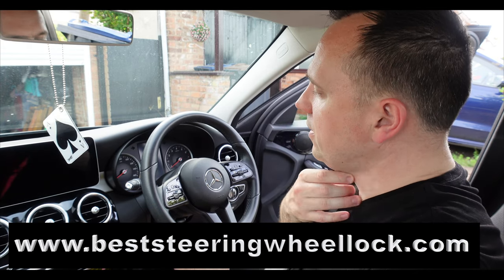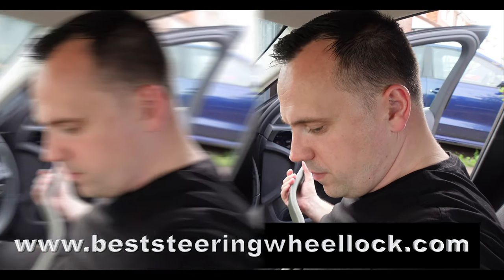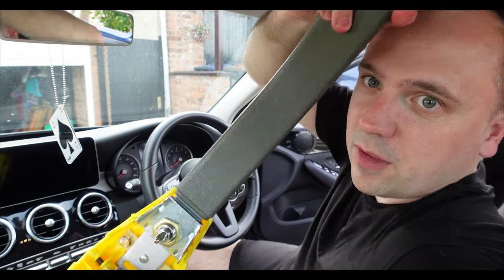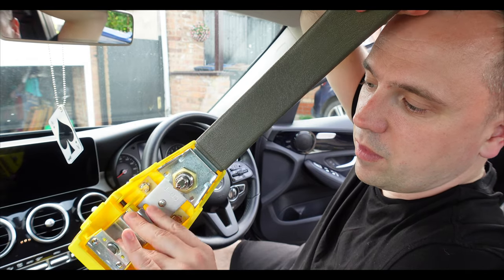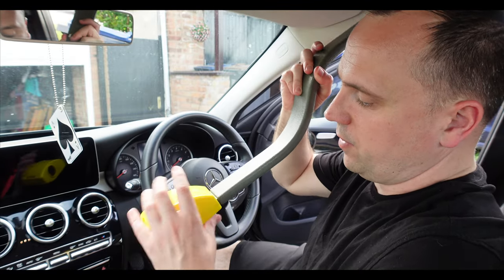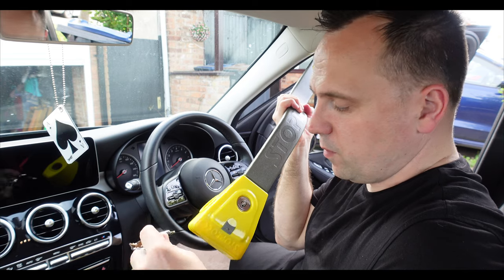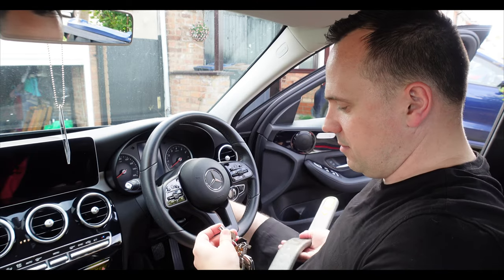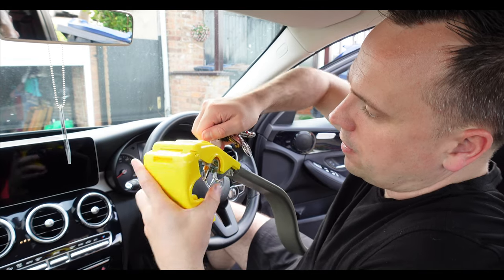It's on a Mercedes C-Class, so you've got an idea of what it is. This is how you fit a Stop Lock Original. Have a look at the mechanism inside — this is the lock, and how it fits with a metal surface. There's no padding here. You clamp it shut around the steering wheel and it's nice and snug. You get two keys with this one, and it's a simple matter of putting the key in, turning it, and it clicks open.